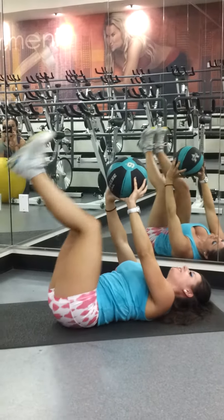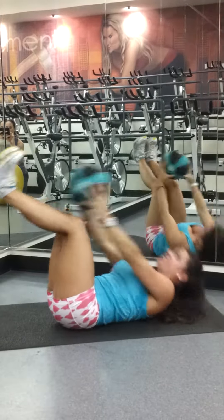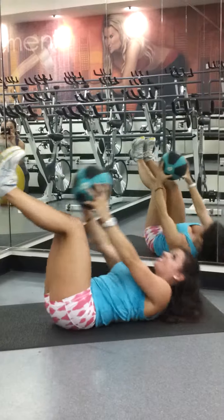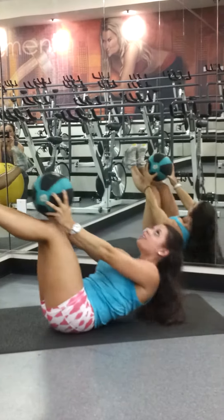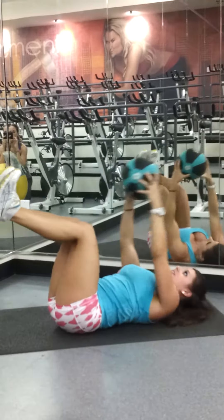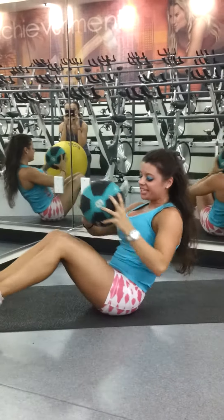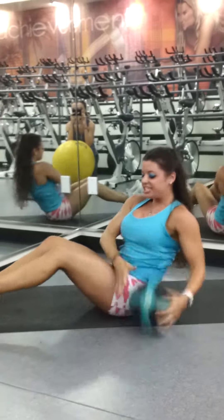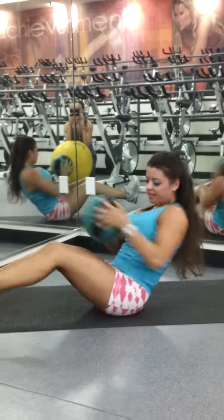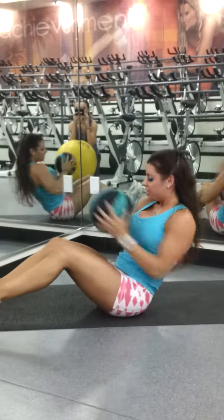Toe touch crunches — here they come. Ten, nine, eight, seven, six, five, four, three, two, one. Here we go for those Russian twists. Sit up, don't let those heels touch the ground. Hold it. Ten, nine, eight, seven, six, five, four, three, two, one.